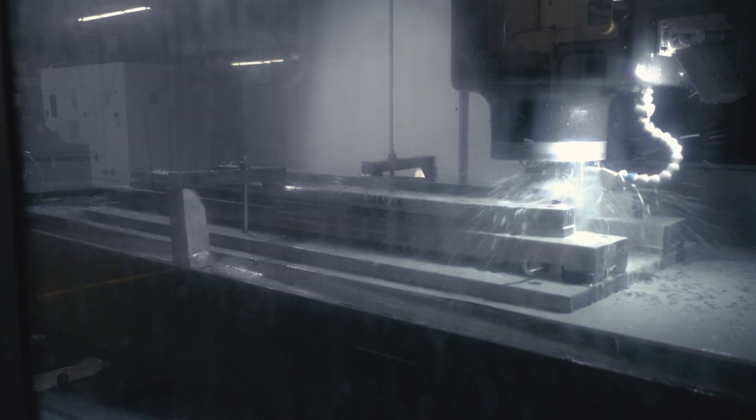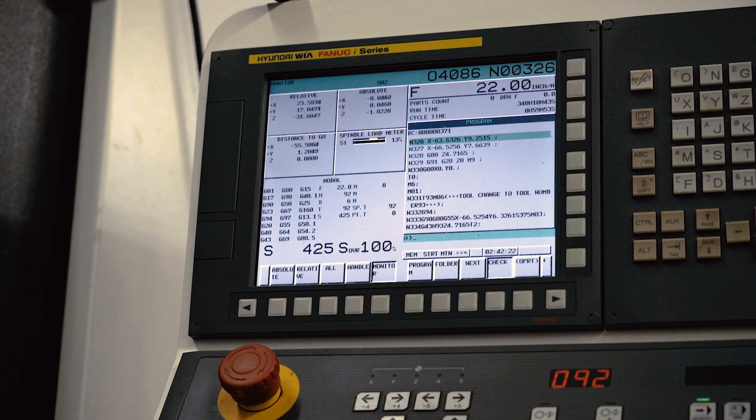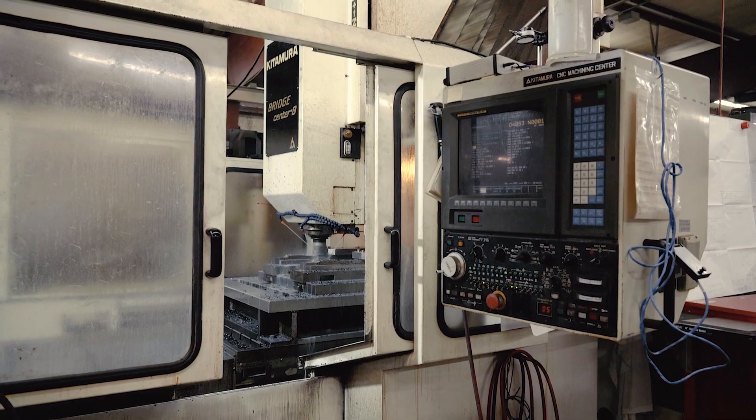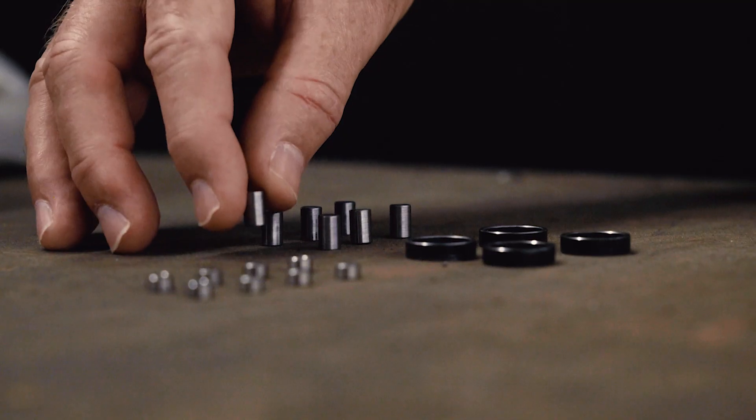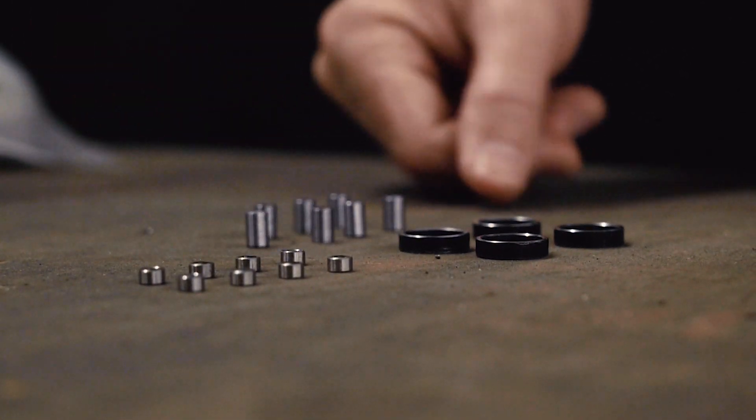In the machine shop, aluminum and steel are machined into parts. It's here where we machine large parts such as landing gear legs and wing spar caps, down to the smallest bushings for a door latch.